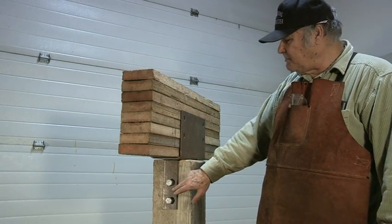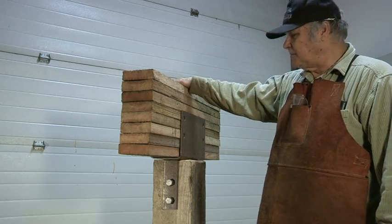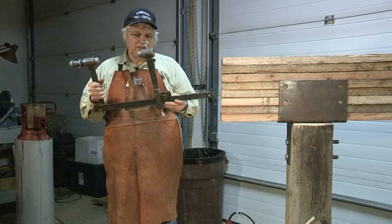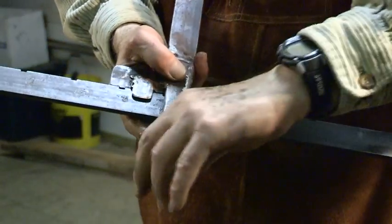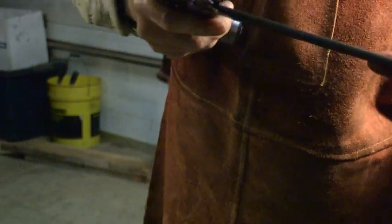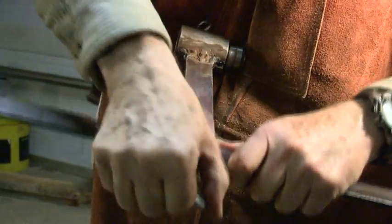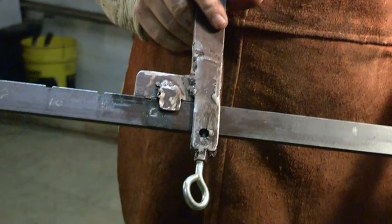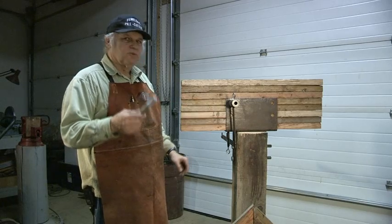After drilling through the 8x8 piling, I have to readjust the tool to go through the 6x12 glue lam. Now we are going to readjust the tool from the 8 inches to the 6 inches. Now we are going to drill through the 6x12 glue lam to put this bolt through.